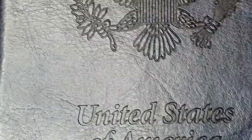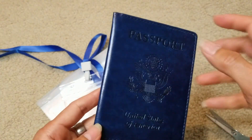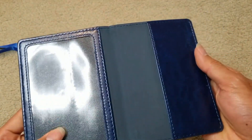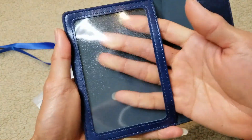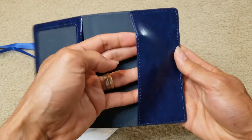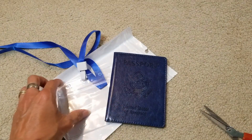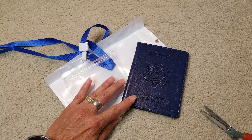You get a nice stitching all around the edges. You can put the vaccine card here or your cash, and this side is for the passport. Let's go ahead and put the passport and vaccine card in here and do some tests.